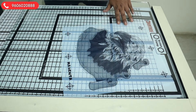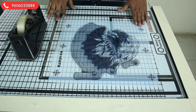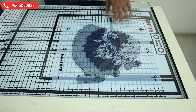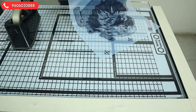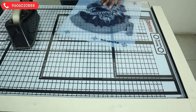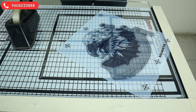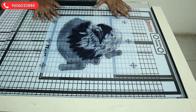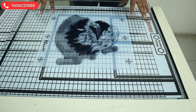First, we'll put tape — reverse tape — on the film. We'll be putting reverse tape on this film. We have now done the taping on the board side and the underside taping on our film.